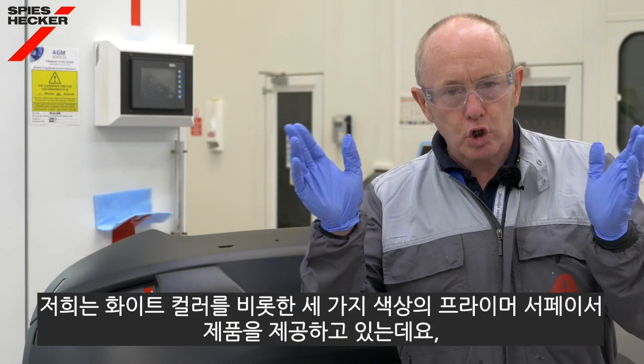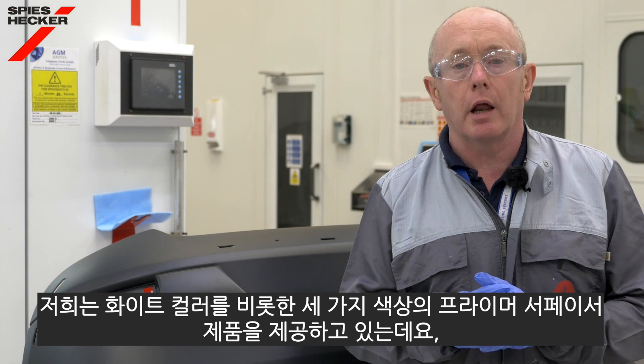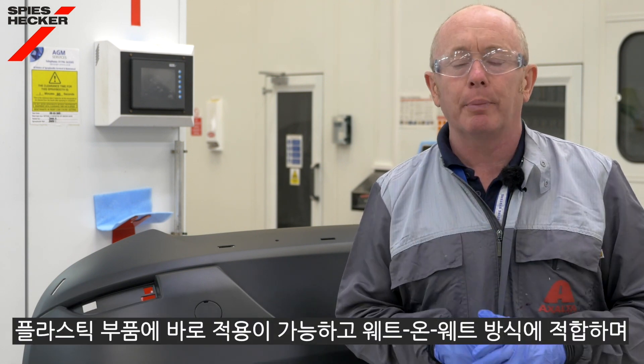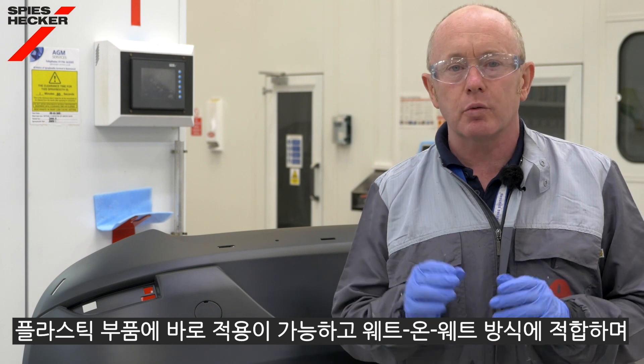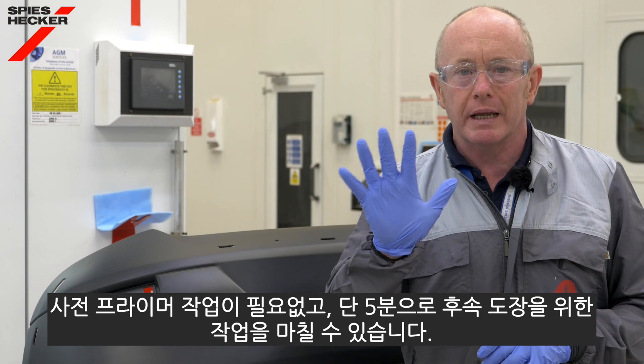Therefore I'm sure you'll be interested to know that we now have a primer surfacer available in three colors, including a pure white, which is suitable for wet on wet application direct to plastics without the need for pre-priming, and it has an overcoat time of only five minutes.